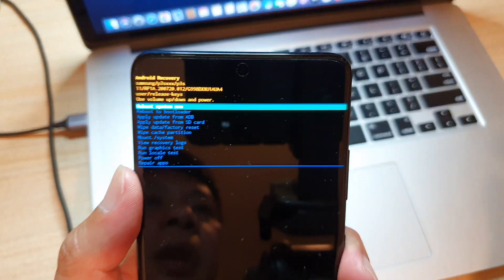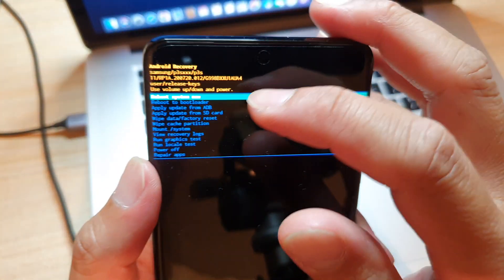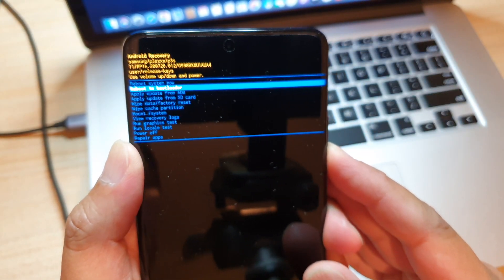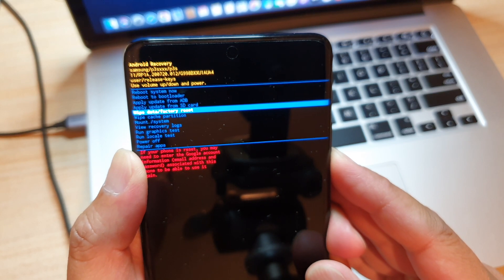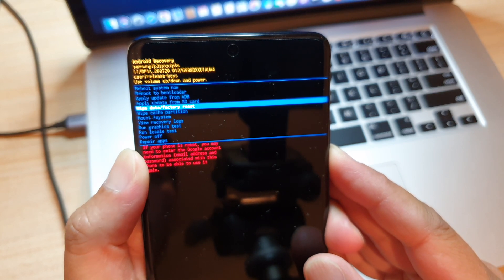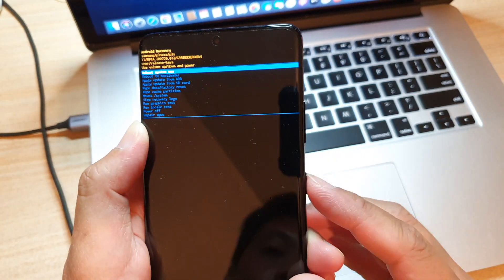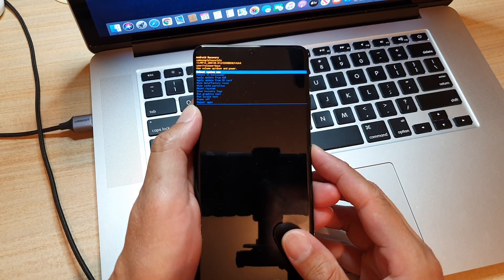In here, you can see it says 'reboot system now.' You can use the volume down key to go down to wipe data or factory reset. You can also wipe cache partition. You can press the power button to select the option.